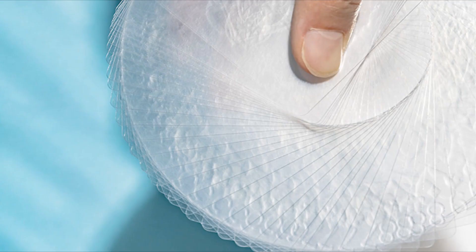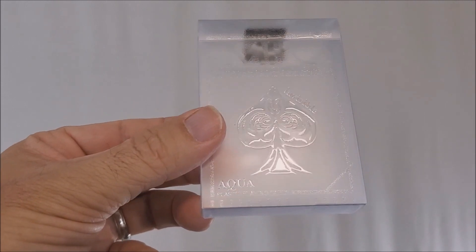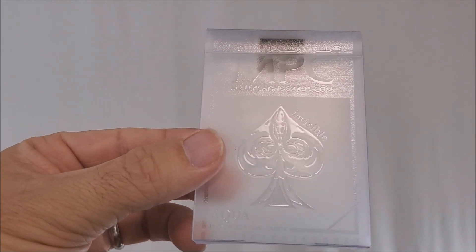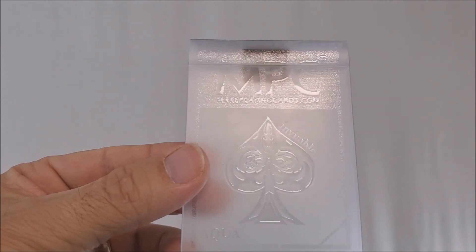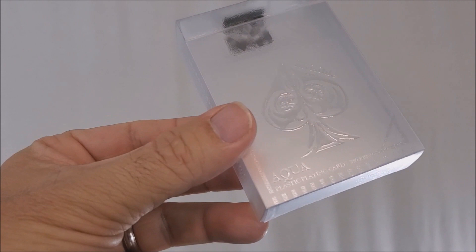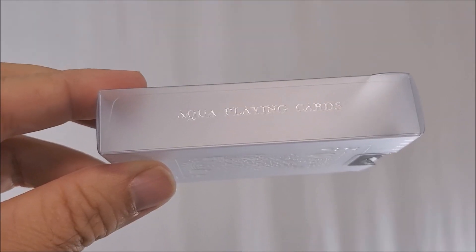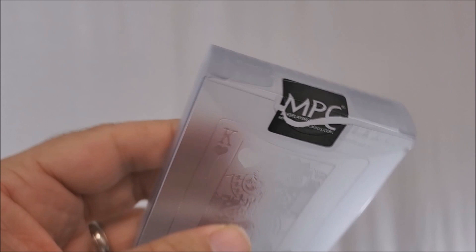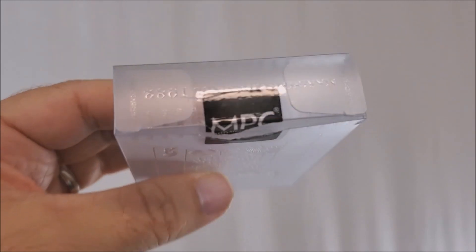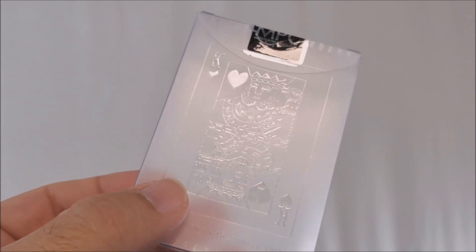I'm going to start with the tuck case and work my way into the cards. I'm constantly tipping it against the light so you can see the embossing, because invisibleness doesn't really show up on video very well. It says NPC up at the top, you have that spade logo, and in the corner it says Aqua. This side says makeplayingcards.com, this side says Aqua Playing Cards. The bottom has some ad copy about NPC, the top has an original NPC tuck seal, and I believe the very top says Make Playing Cards and 1982. The back design is a King of Hearts reveal.